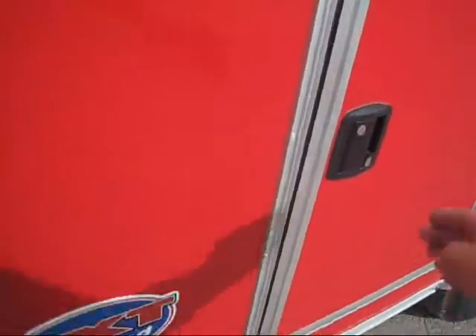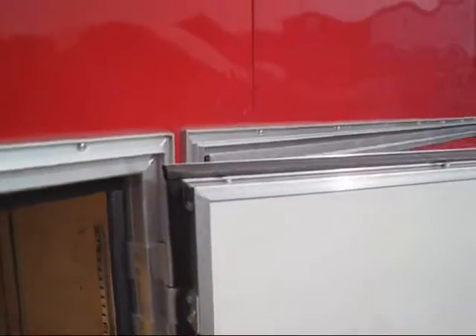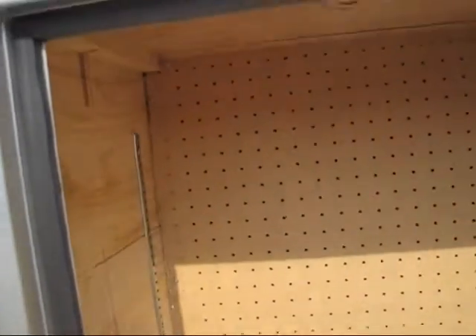Here are your tool boxes. Notice the gasket all the way around the door and frame. You've got pegboard in the back and shelving as well.